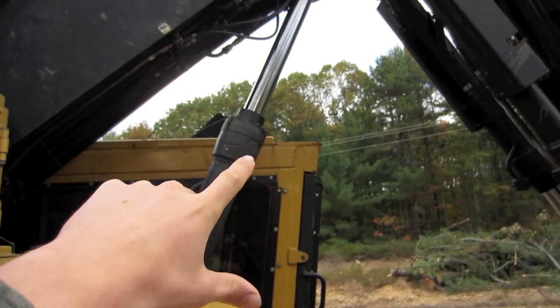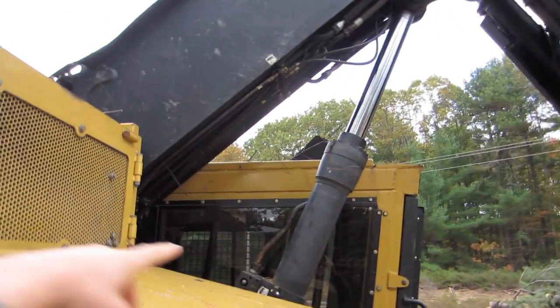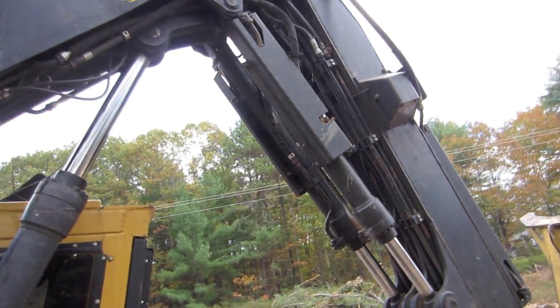With forestry stuff, all the cylinders are on the inside of the boom, as opposed to like on excavators where the cylinder for lift will be right there and the stick cylinders will be on the outside. This is so that it's protected from falling trees and whatnot.